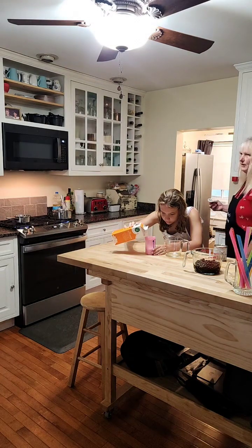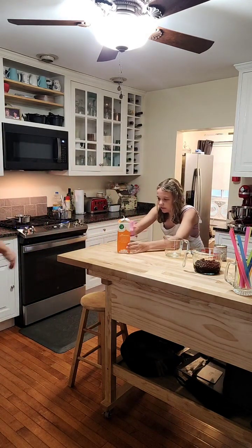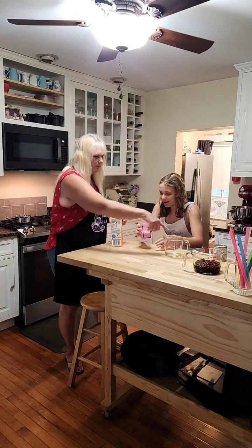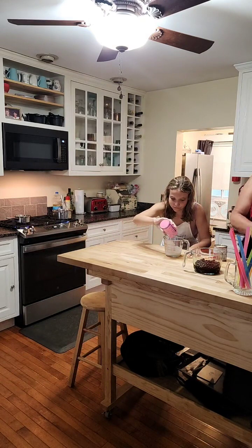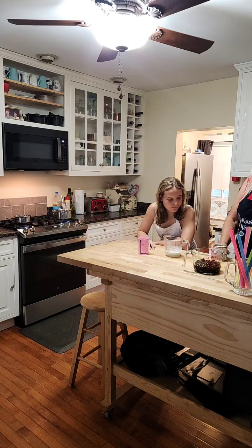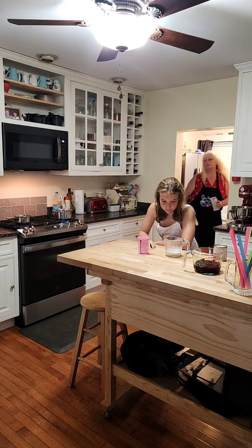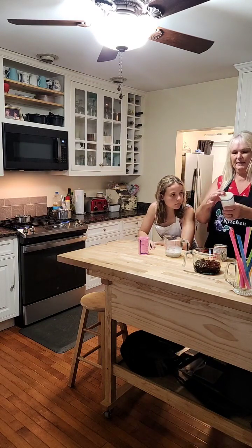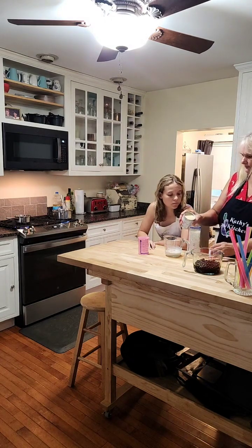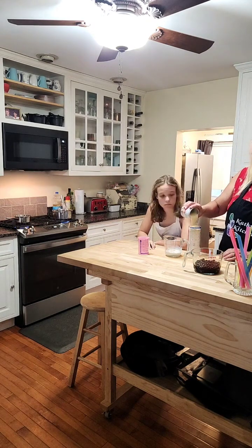We've got a measuring cup here with a spout, which will make life a lot easier when we put everything together. Into that, Sarah, we're going to put some half and half — six tablespoons of half and half. Use this measuring cup, fill it up to six tablespoons on the side, and go ahead and start pouring.